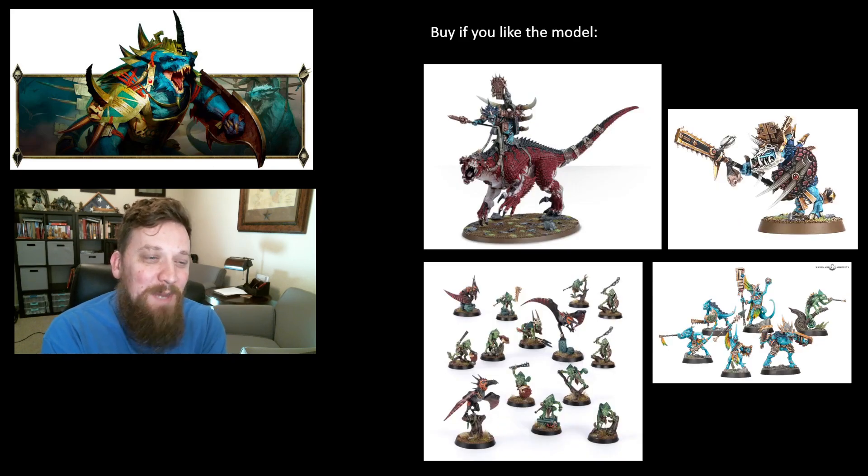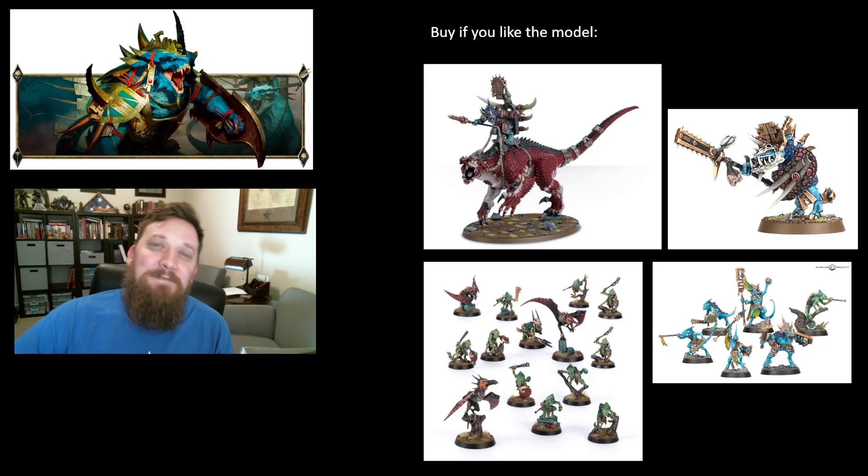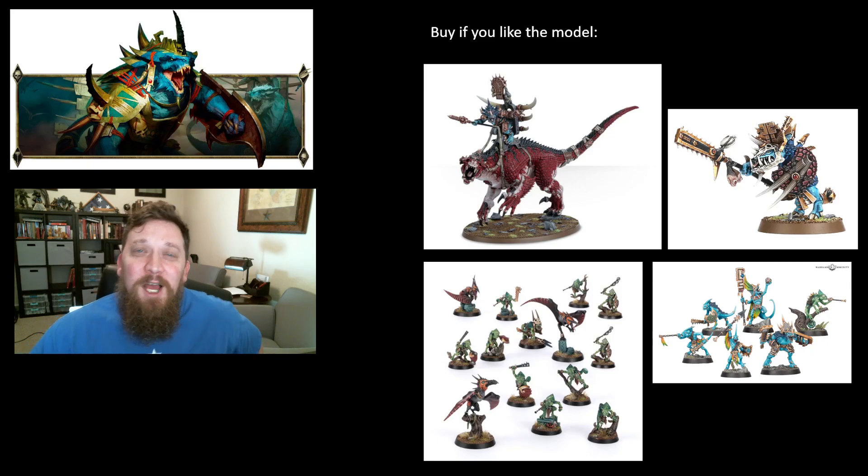The next category is buy if you like the model. Carnosaurs could be completely broken in the new tome — who knows — and that would be a lot of fun, because the Carnosaur is the model you think of when you think of Seraphon. A lot of us came into this army because of this model. Unfortunately it's never really been that great on the table; we take it right now mainly because it's so cheap. Hopefully they'll fix that, give the jaws some rend, and maybe it can buff the new Saurus Agrodons. If you like the model, go ahead and buy it — it'll probably have some use in the new battletome, and it is a great model to paint.